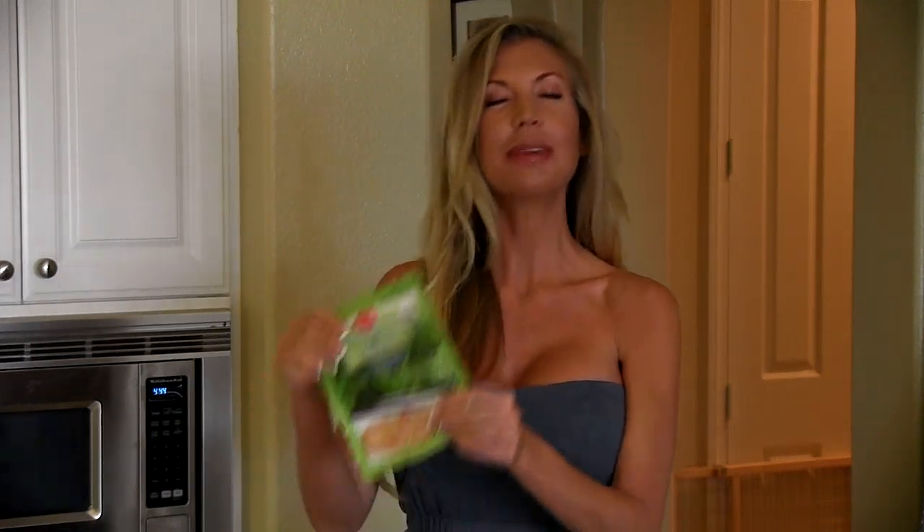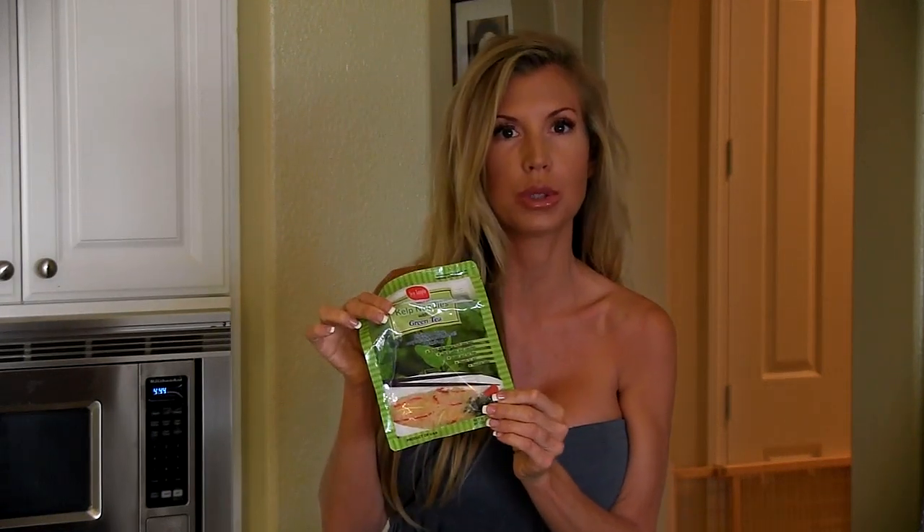Not just because my dress is really cute — and I'll show you the back of it in a minute — but because I'm going to make you kelp noodles, which are one of my favorite all-time dishes ever.